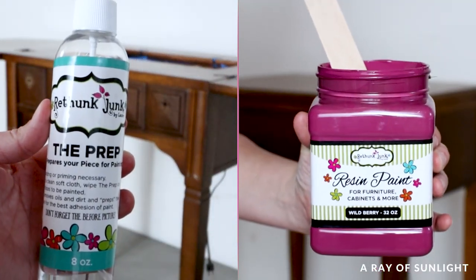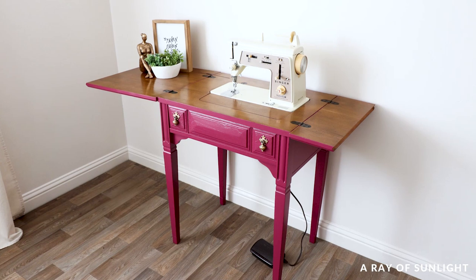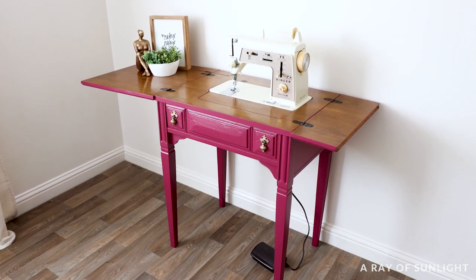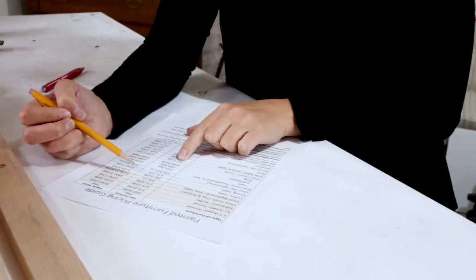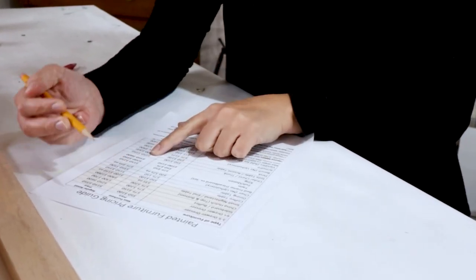Have you tried Rethunk Junk? What did you think, and what do you think of this sewing table? Let me know in the comments, and don't forget to hit the like and subscribe buttons to see more of our videos. Want to turn your hobby into cash? Click the link in my comments to download the free pricing guide that we use to buy and sell furniture.